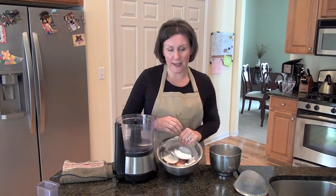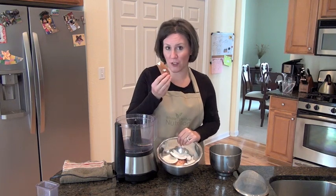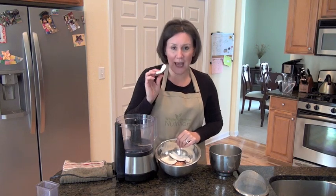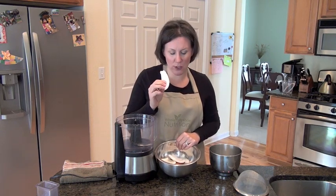So today, here's fresh coconut meat which I got out of my last segment, and I'm going to show you what we need to do in order to get coconut milk.